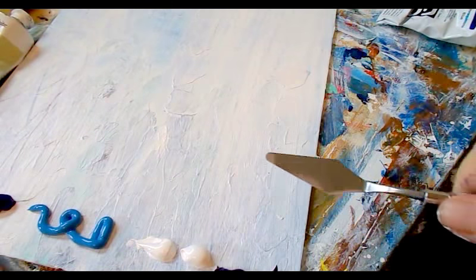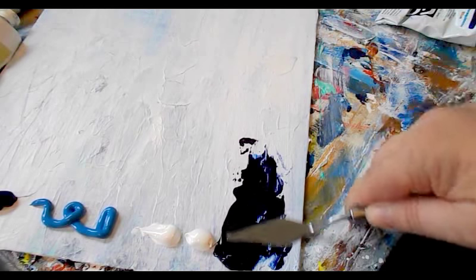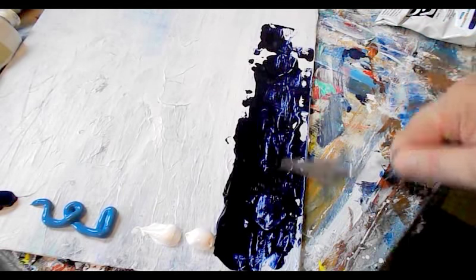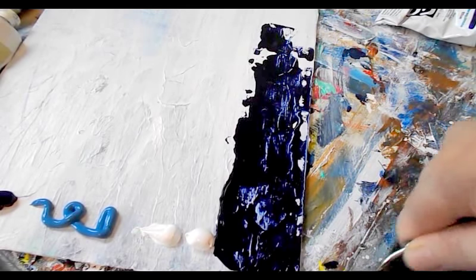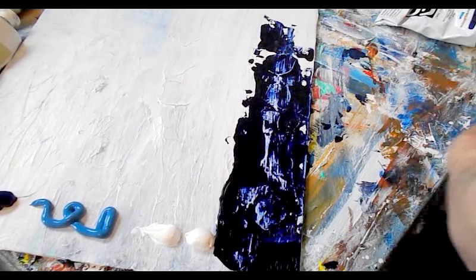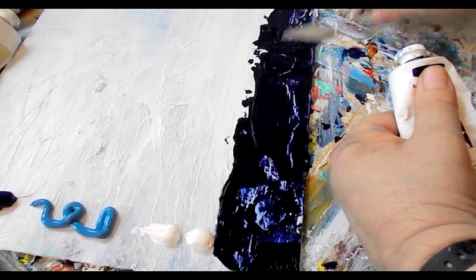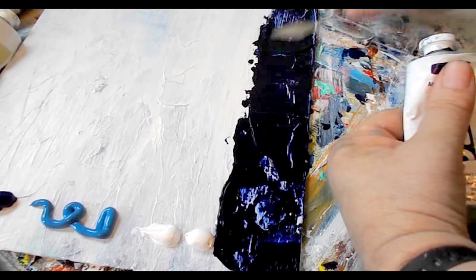Now I'll take my palette knife and just drag the knife — drag the paint up the canvas. I go back and rock it because there's texture on the canvas from the earlier painting, and kind of work it into the texture. You can just practice with your palette knife on paper if you want. It's a good idea to warm up first — I warmed up earlier by doing a painting or two on paper.